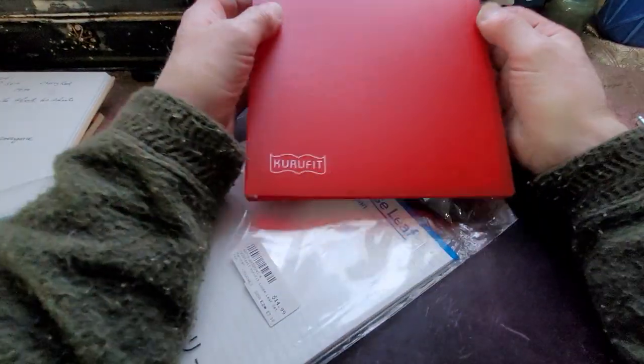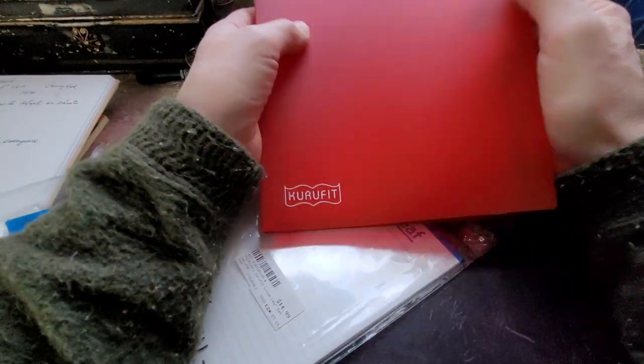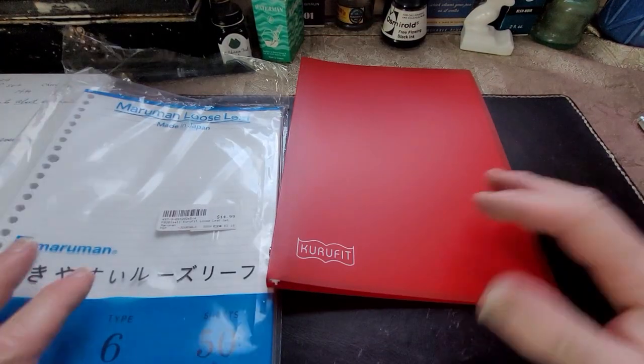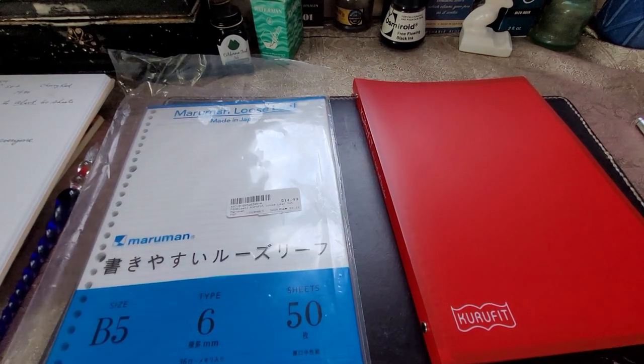As you can see, there's this little binder — just a soft plastic cover. This is Cherry Red, apparently, from what I've read online. And it's Maruman loose-leaf, made in Japan.